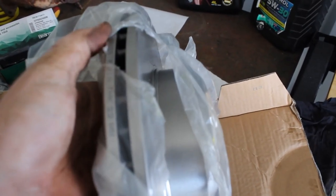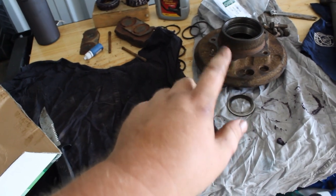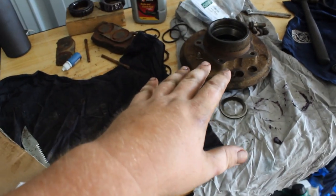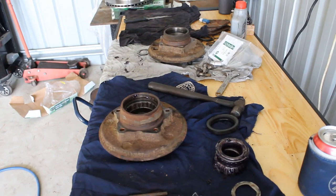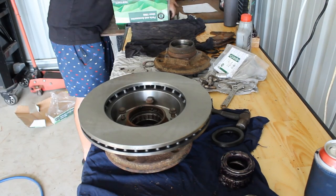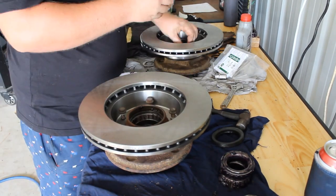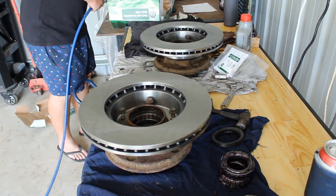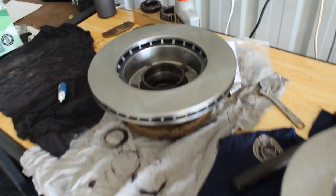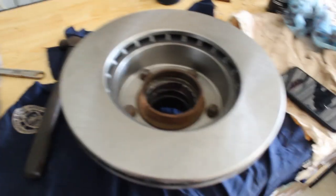There are the ventilated ones — right to go. We're going to bang the rotors on before we put the bearings in, just so if we knock anything about it's not going to be in the hubs with the bearings. We'll bang them on, then put the bearings on, then put the seals in, then stick them back on the car. There we go guys — new rotors on, ready to go. Now we'll put the bearings in and stick them back on the car.